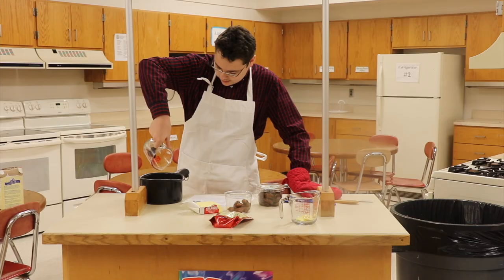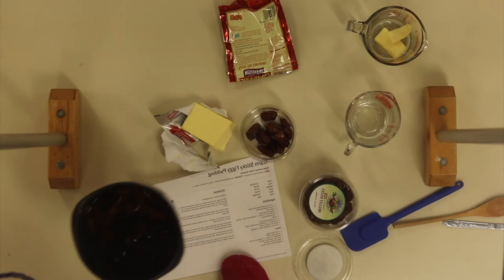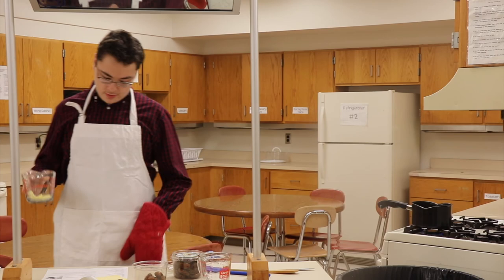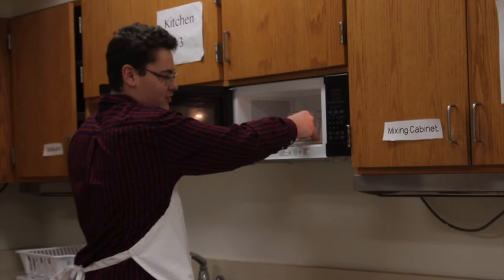Pour this in here. Now when you put this in, it just needs to cook until the water boils, which should be soon. Now we can't just put the butter in as-is — we have to soften it first. Best way to do that: microwave.